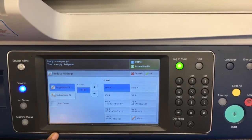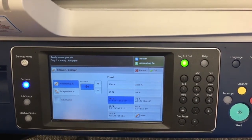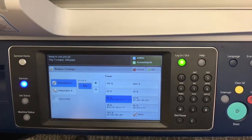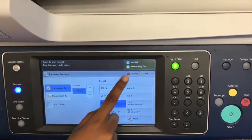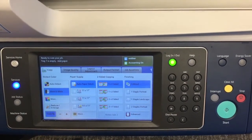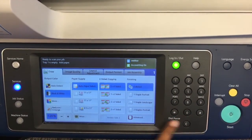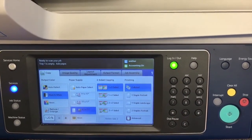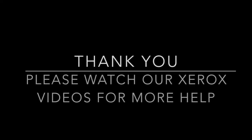Lastly, we have the Reduce and Enlarge feature, which allows you to move from one paper size to another. Here are some of the Xerox presets that have been predetermined — you can use these and click OK, or you can put in the percentage you'd like it to be reduced or enlarged by. For example, 120%, and then just manually select the paper size that you'd like it to be forced on. I'll see you in the next one.